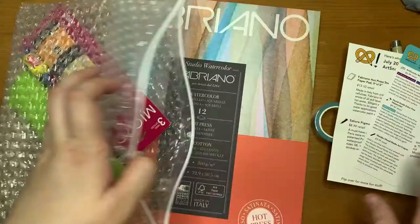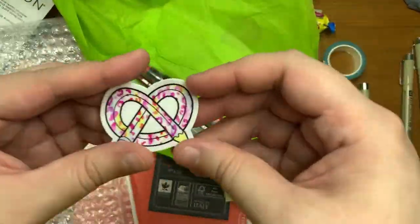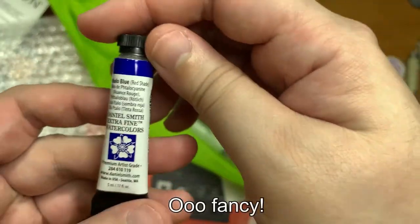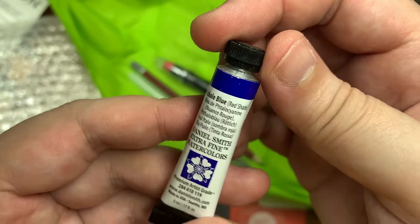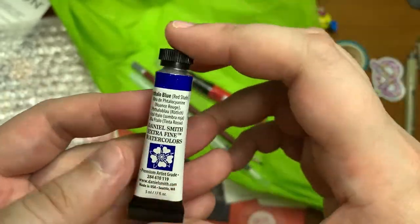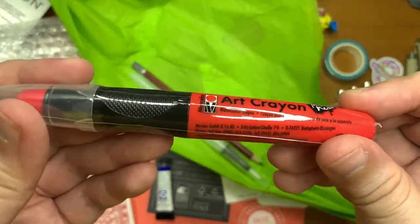It's watercolors again. So in the last video we unboxed the July ArtSnacks box, and this week let's make some art with it. Check out the previous video if you have not already done so — the link is in the description box below, and let's get to this week's video.